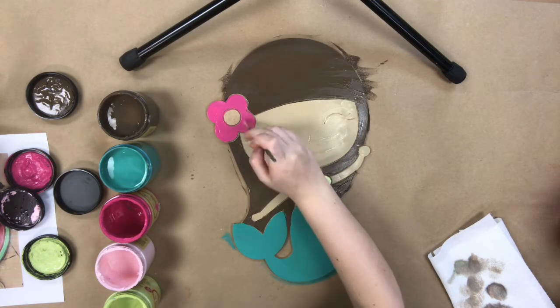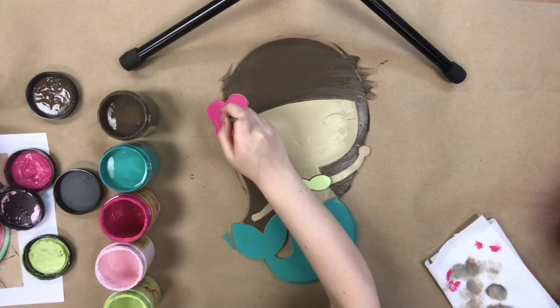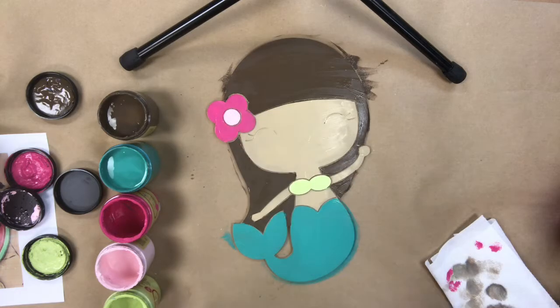Right now I'm going in and painting the flower in her hair in the color Peony. And after that, I'm going in with the color Soft Pink and painting the center of the flower.